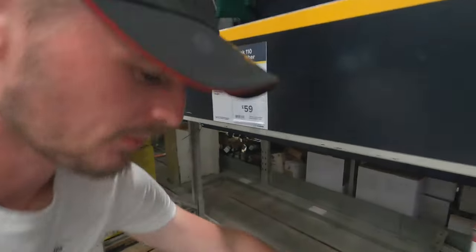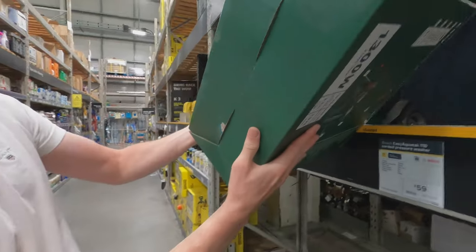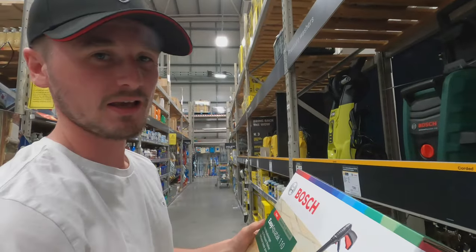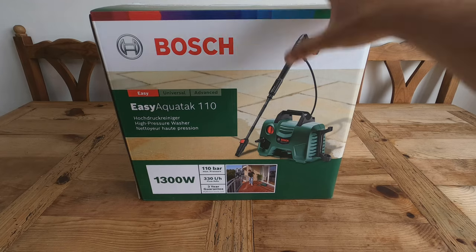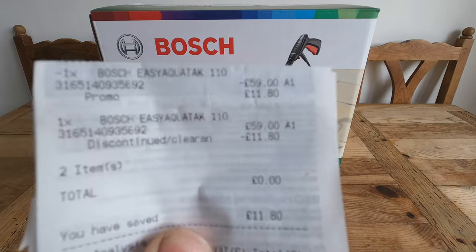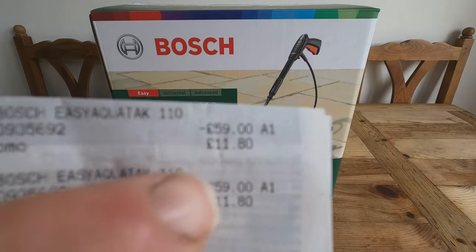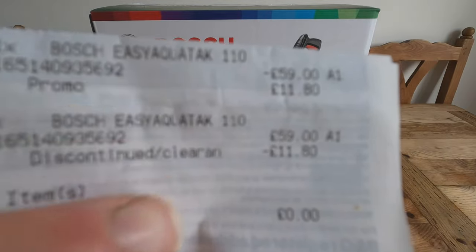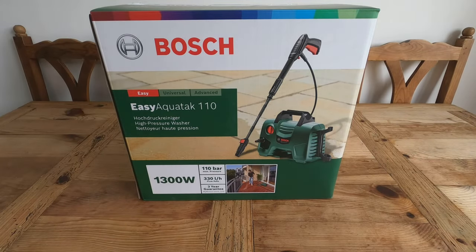We found them again at B&Q, back up to the original price. This time we're going to check the bottom of the box to make sure there are no leaks — which this one doesn't have. Whenever you buy one, make sure it's not leaking before you purchase. It's usually £59 but had a promotional discount of £11.80. The receipt says 'discontinued/clearance', which is why it was so cheap.